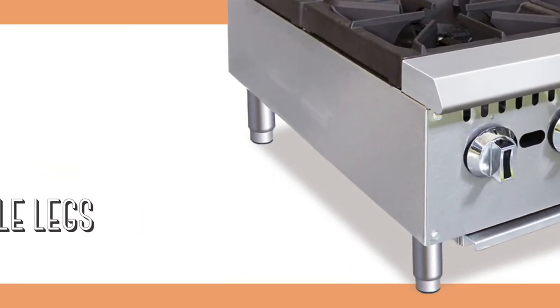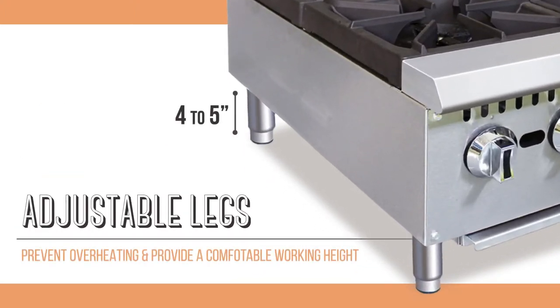The adjustable legs lift the unit off of the countertop by 4 to 5 inches to prevent overheating and to put the unit at a comfortable working height.